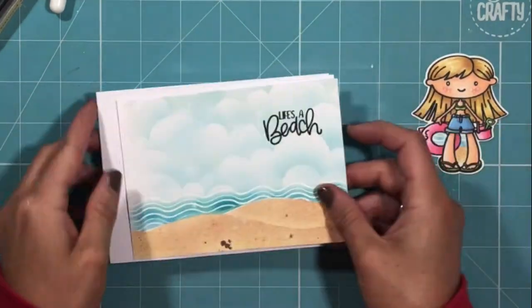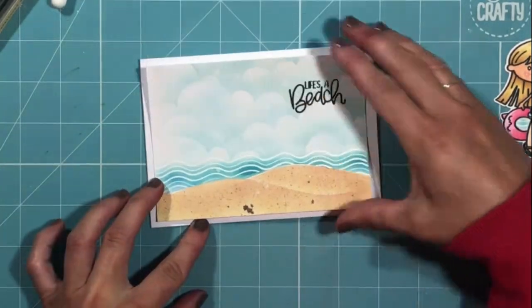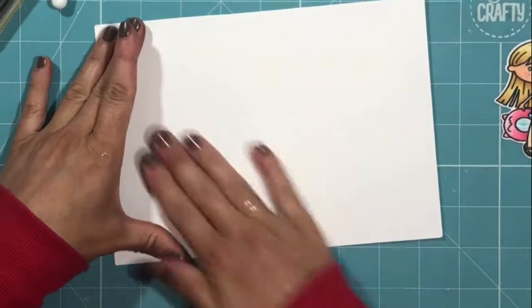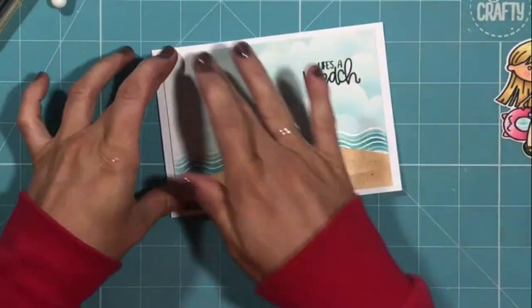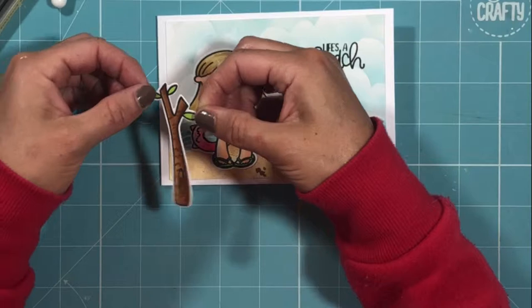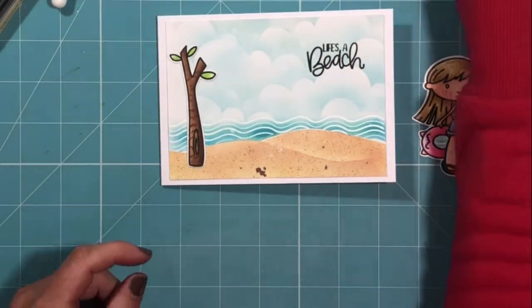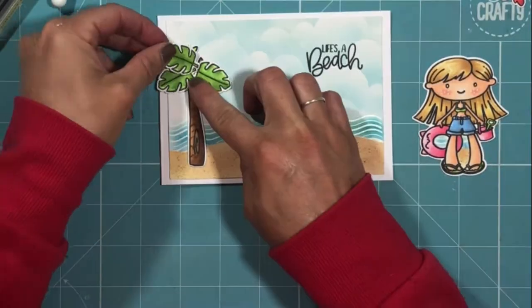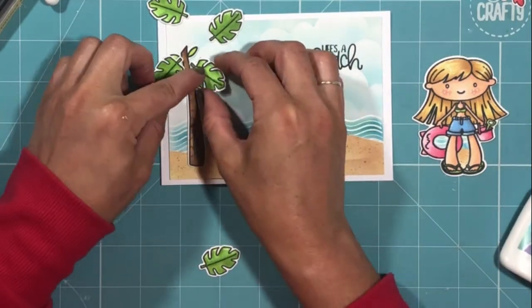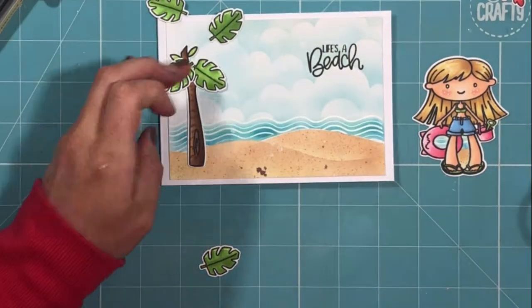I'll just move her to one side while I attach my focal panel to my card base. I'm using an A2 side-folding card base and liquid glue to attach the focal panel — though as you'll see at the end, I decide to change this as I wasn't happy with the final look. For now I'm building my scene, adding my fake palm tree at the back with liquid glue and arranging each of my tropical leaves to create the palm tree, adding those with Cosmic Shimmer liquid glue.